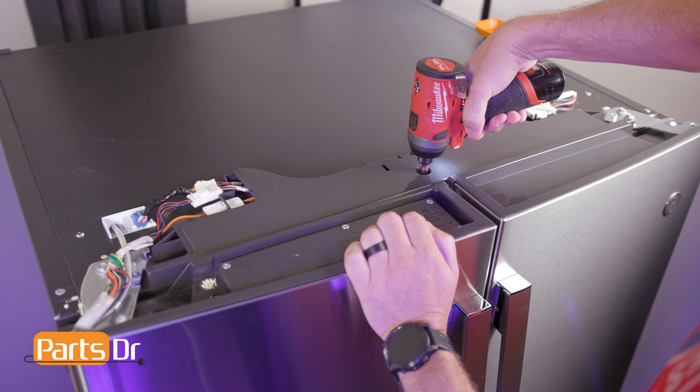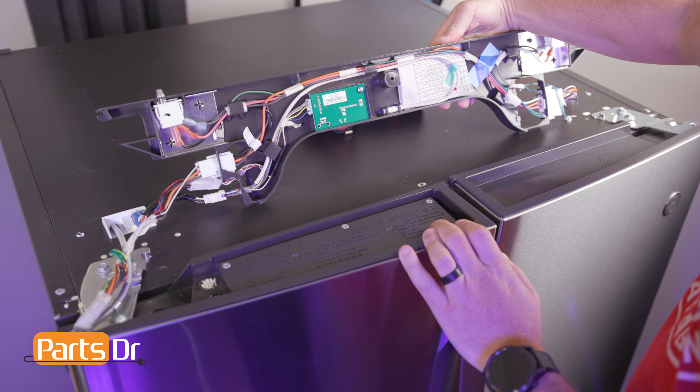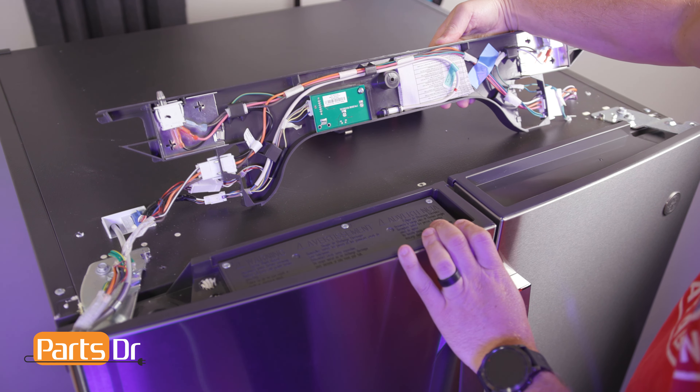Then remove the screw holding the middle cover assembly in place. Flip the assembly up, being careful as it's connected by several wiring harnesses.